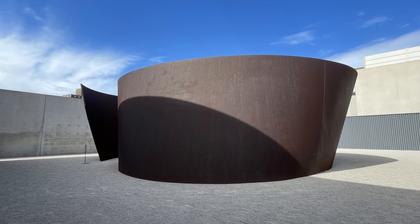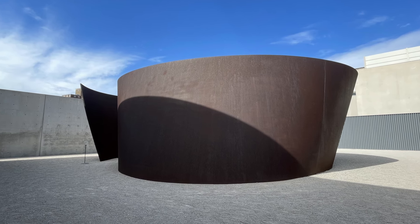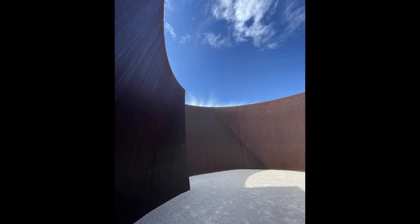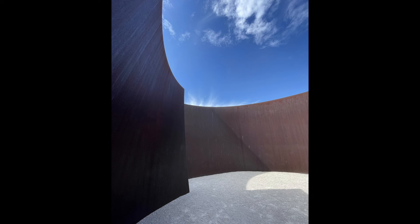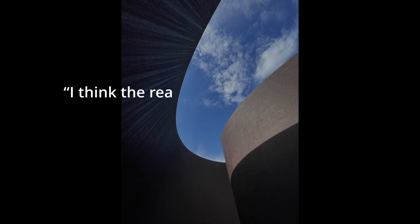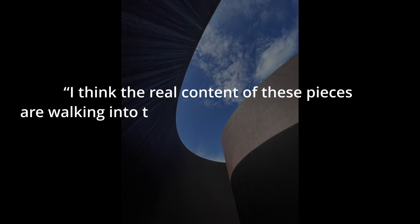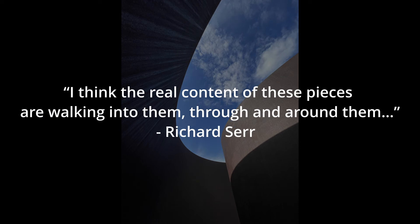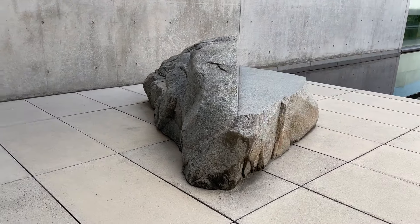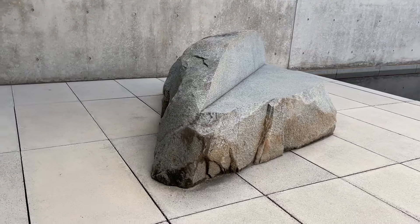The second piece commissioned for the building is Joe, a massive, spiraling piece of Corten steel installed in the courtyard. It's by Richard Serra, and as with much of Serra's work, the viewer is invited to walk through the work, to move through it, and follow the path to the center. The third and final piece in the Pulitzer's collection is Rock Settee by Scott Burton. In this setting, it is both approachable and unexpected, and it's typically the first place I go when I visit the Pulitzer.